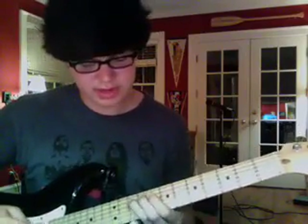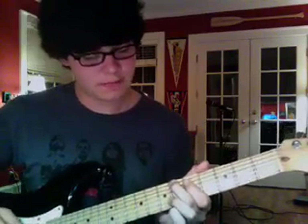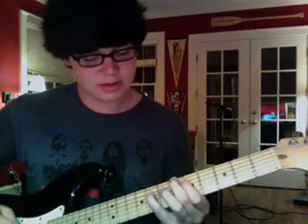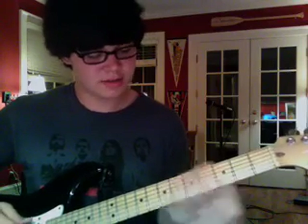And then once you have that down, you go down right here - it's a string and a fret up, which is an A sharp. The A sharp's right there, but I think it's easier to play there. So you play that twice, then the fifth which is an F, then a D sharp, then D.